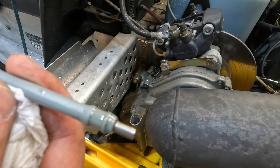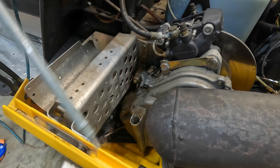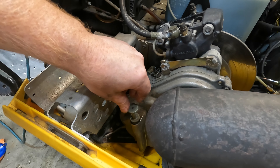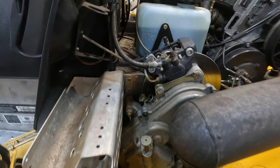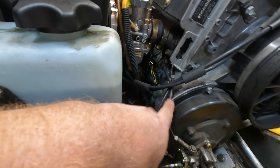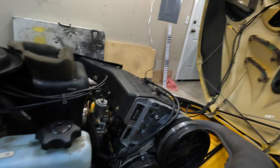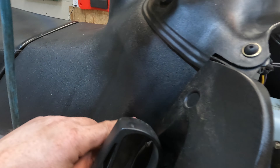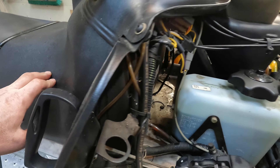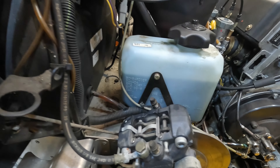It looks like it's to the top of the line, so the level should be good. That should do it for this video. Stay tuned — I've got more projects for this thing: I've got new oil lines to put on, a tachometer off eBay that I'm going to install, and I'm going to replace the pickup line that goes in the tank. Got that and more coming, so thanks for watching.